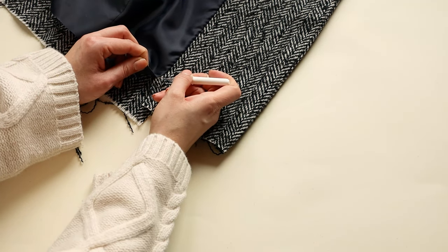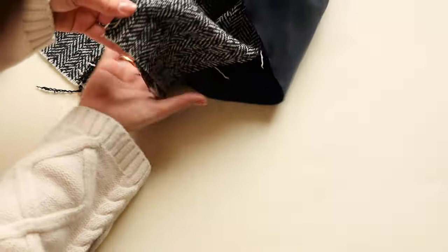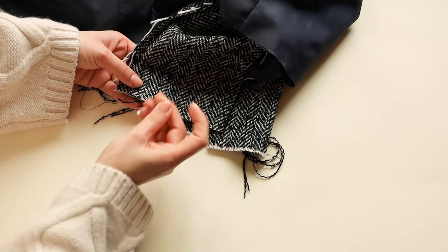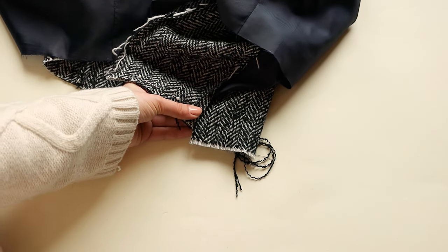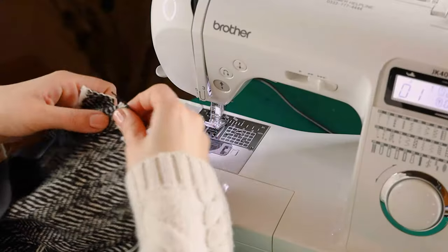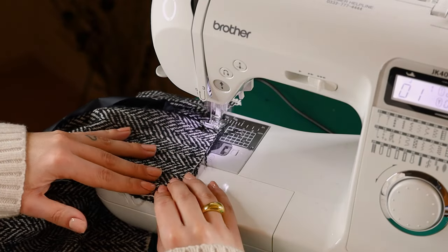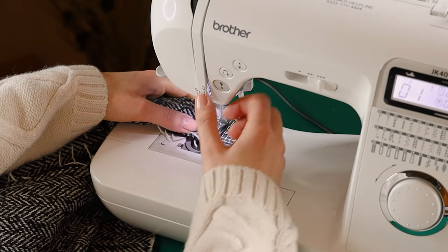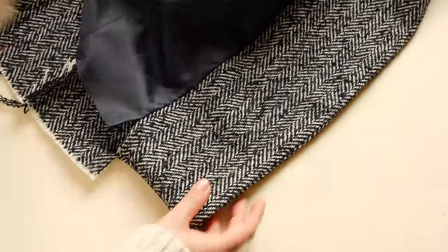Now from the hem, undo a few stitches first and then fold the front panel at the seam and stitch 1cm away from the edge. Also remember to fold the seam allowance inside before you start sewing. You can cut off any extra seam allowance if needed and then turn the corners to the right side.